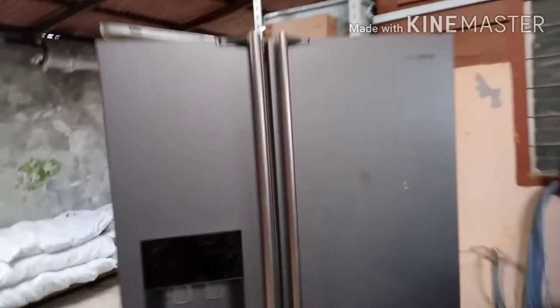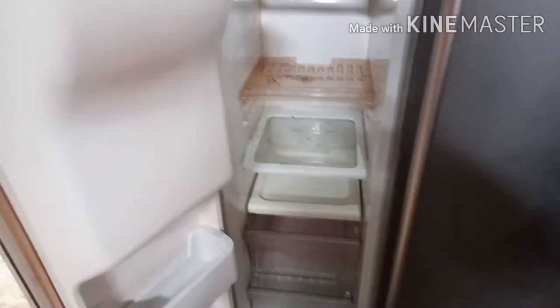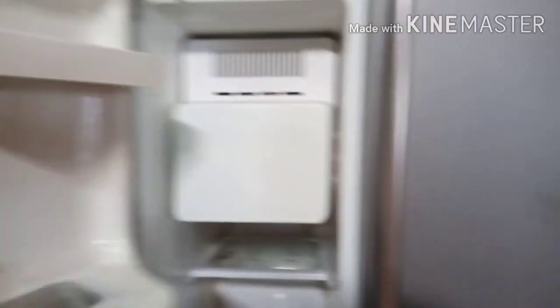Assalamualaikum dear viewers. I have a Toshiba fridge to repair. The customer called me — they kept it in storage for a long time, so it's very dirty. Then they called me to repair it.